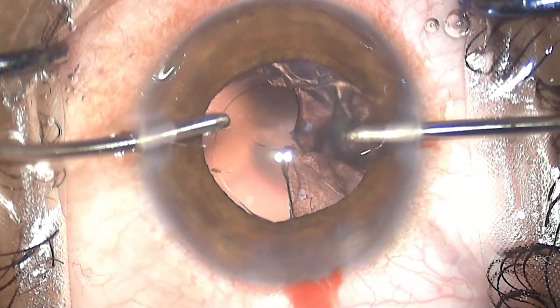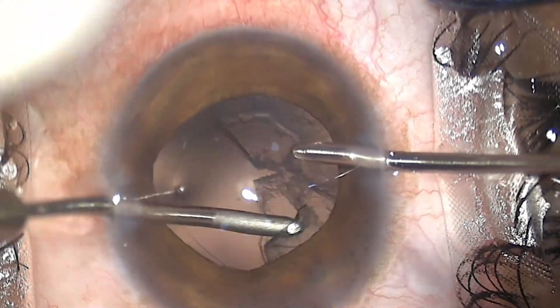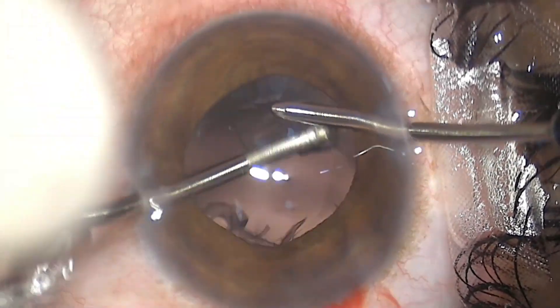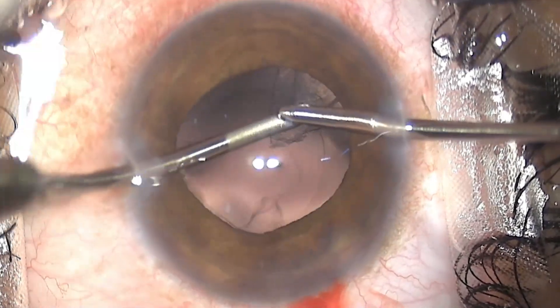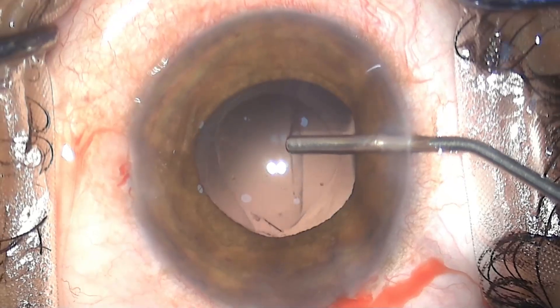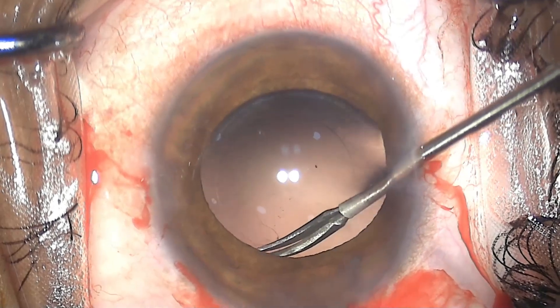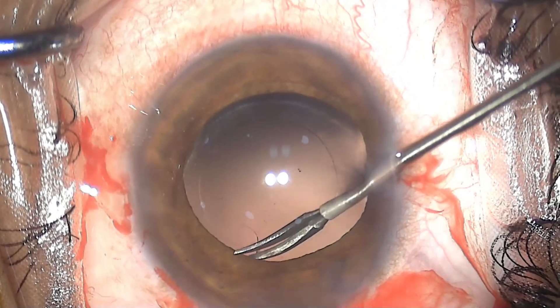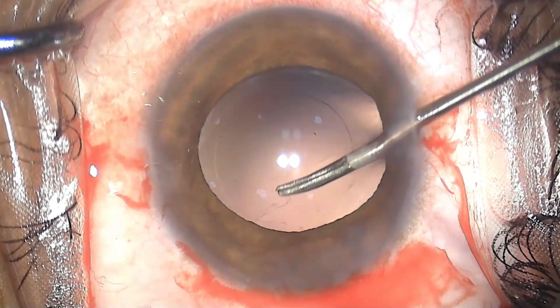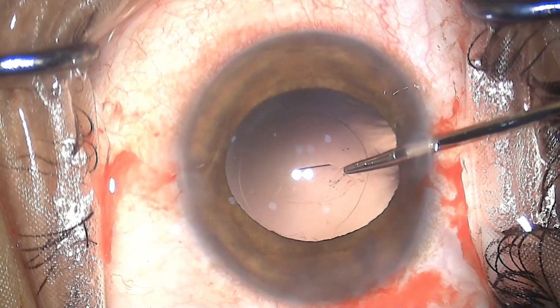...see at the six o'clock position, it's gone to the periphery — exactly where the equator of the nucleus was — and it has also created an anterior capsular tear. So we need to fix that: go in with micro scissors, create a nick, and use some good grasping forceps.